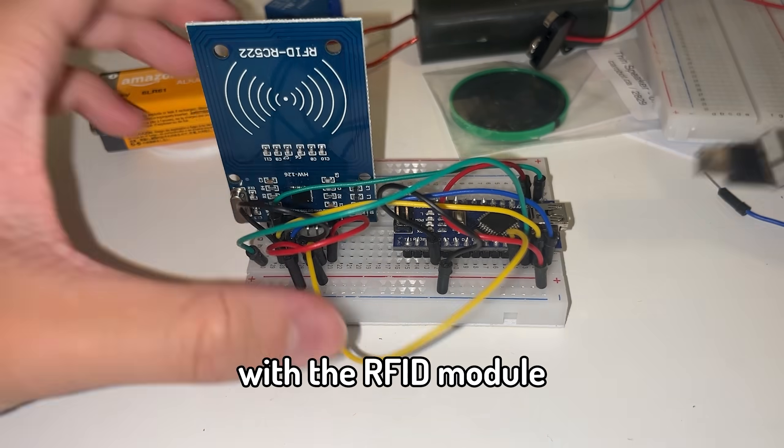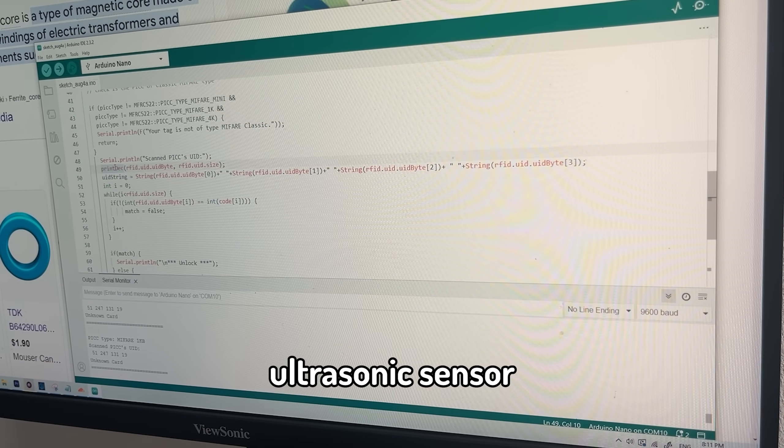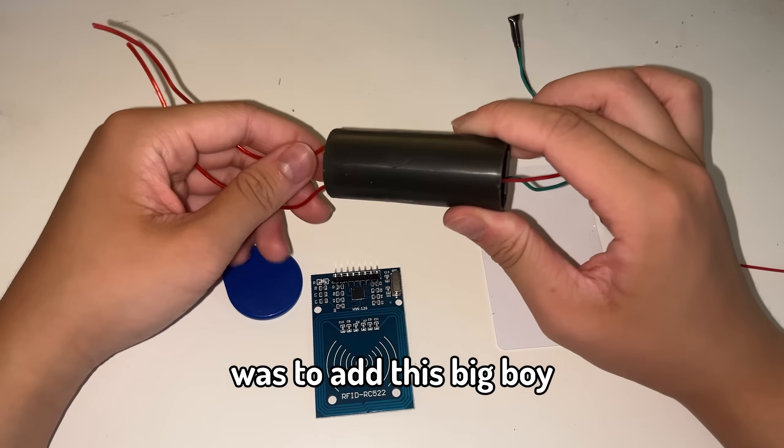So then I finally started building the actual circuit with the RFID module, and everything was working as expected, so I moved on to adding the code for the ultrasonic sensor and the relay. After that was done, I added those parts to the actual circuit, and all I had left was to add this big boy.